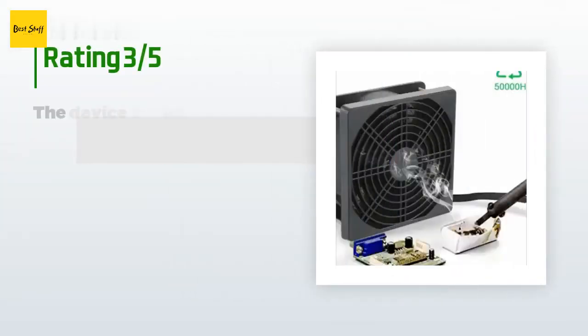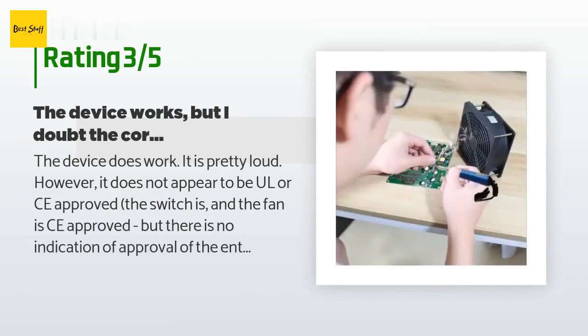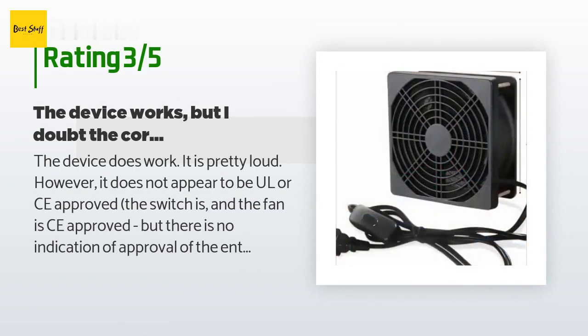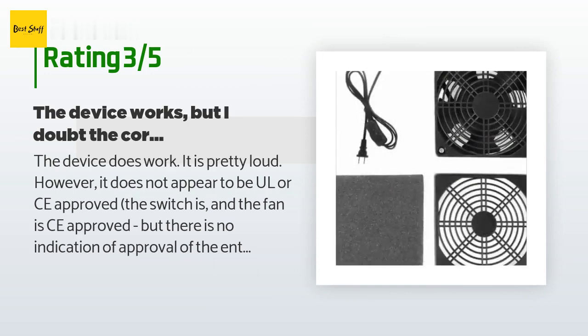An unhappy customer said: the device does work, but it is pretty loud. It does not appear to be UL or CE approved — the switches and the fan are CE approved, but there is no indication of approval of the entire assembly. I doubt that the cord would withstand accidental contact with a soldering iron, presenting a potential shock hazard. Still a good deal for the price.